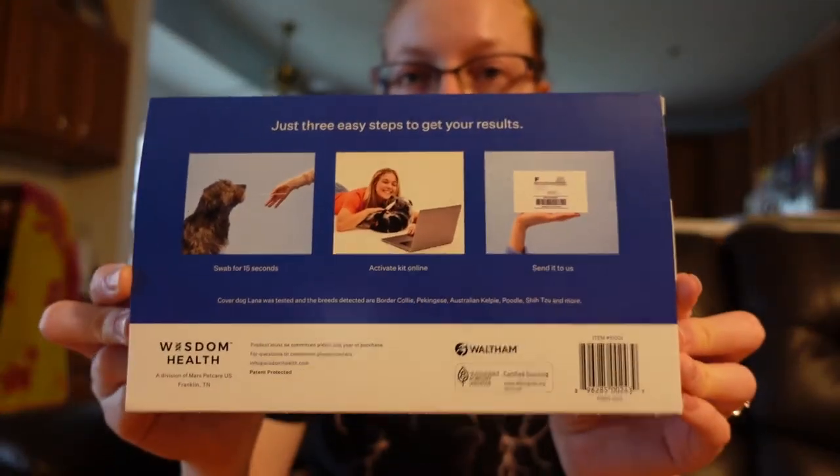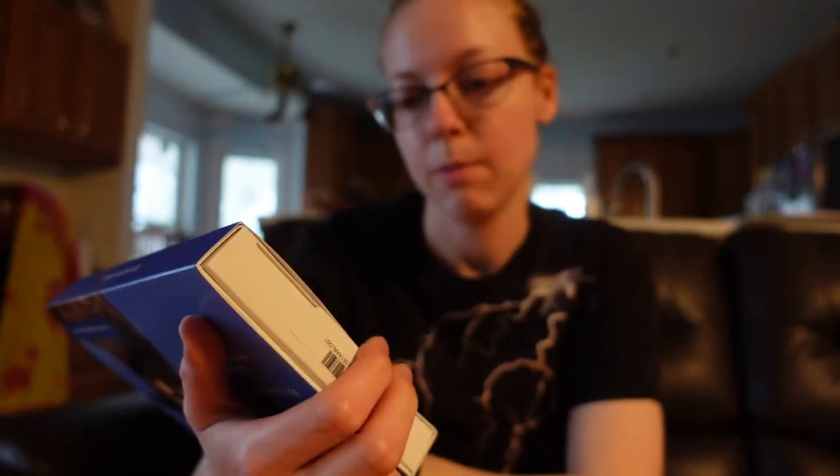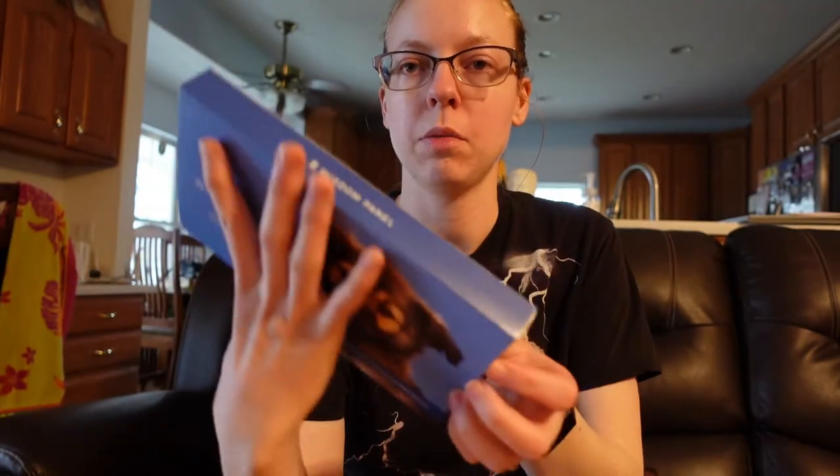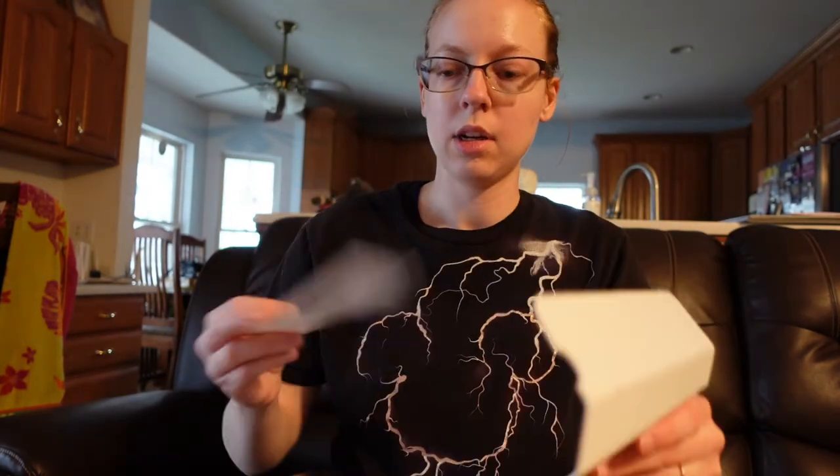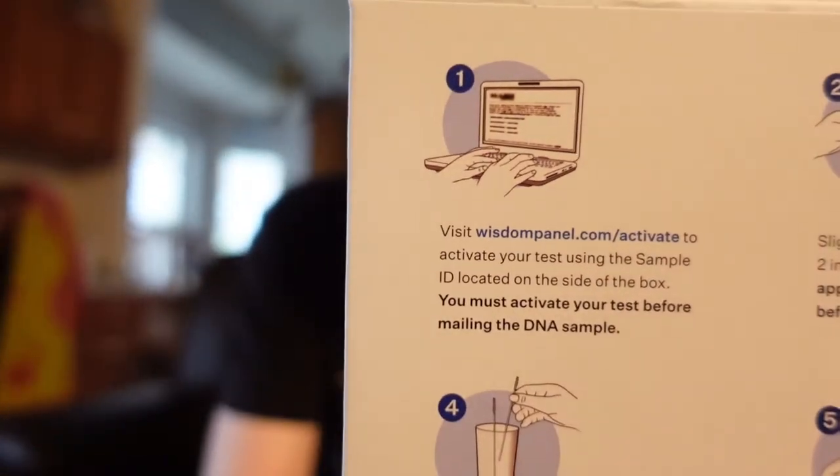I have all this on the back which just tells you what's going on. Swab for 15 seconds, activate on the portal, send to us. Super simple, it's super easy to use. You open this up — this is your return label box. Open it up, it has the swab inside of it. Don't lose that. It's got instructions on what to do.